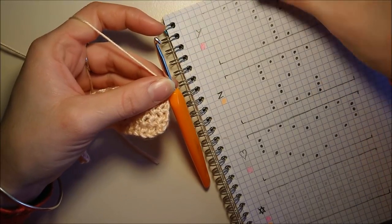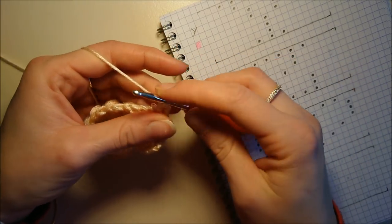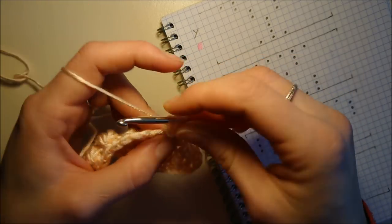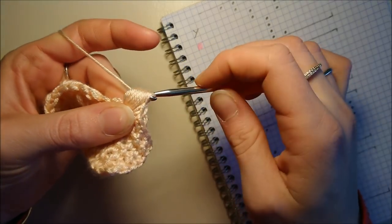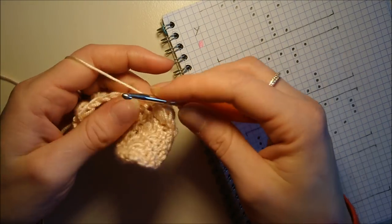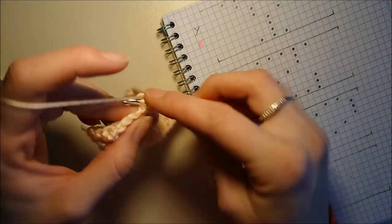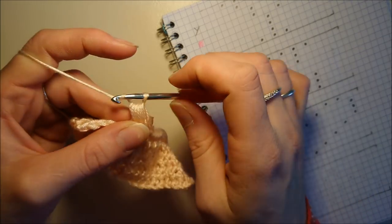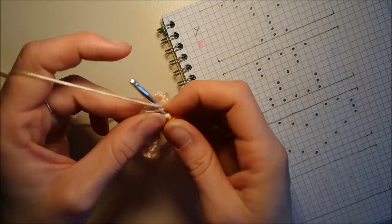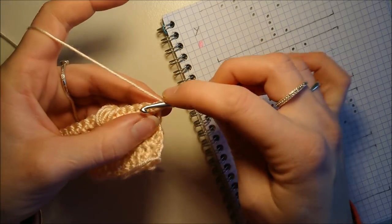Je le fais avec vous encore une fois parce qu'après, c'est que des répétitions et on ne fait que suivre notre schéma. J'ai cinq mailles serrées et un point pouf. Cinq mailles serrées : 1, 2, 3, 4, et 5. Je fais mon point pouf. Ensuite on a 1, 2, 3, 4, 5, 6, 7 — sept mailles serrées, et un point pouf. 1, 2, 3, 4, 5. Une maille coulée, la maille serrée, la maille en l'air, et de nouveau les cinq mailles serrées. Vous voyez, c'est que de la répétition et après on ne fait que suivre notre schéma. Une maille en l'air, je peux tourner mon travail et je viens faire mon rang entièrement en maille serrée.